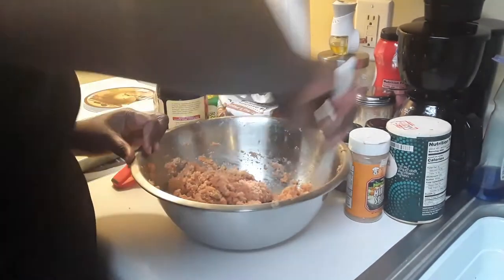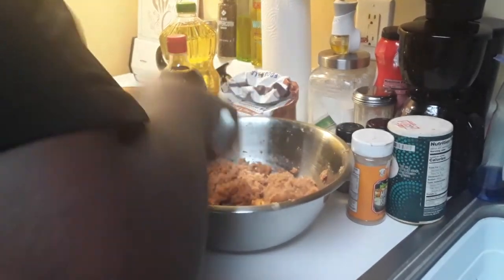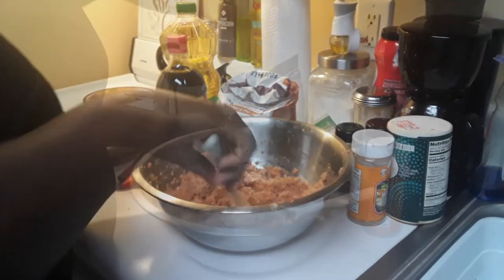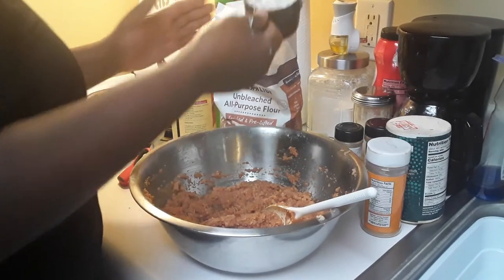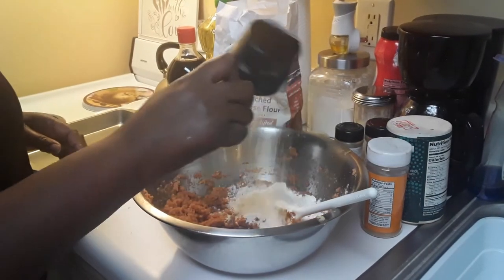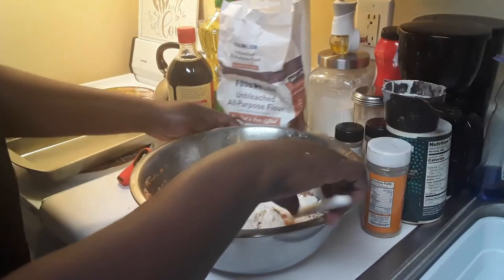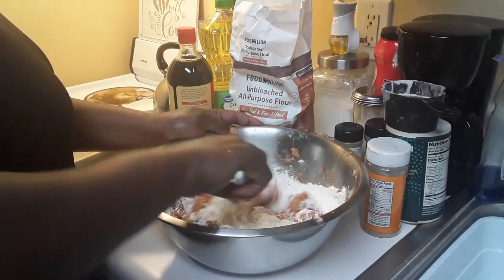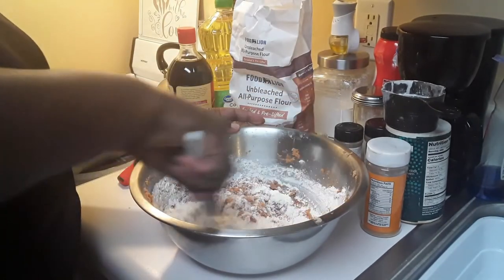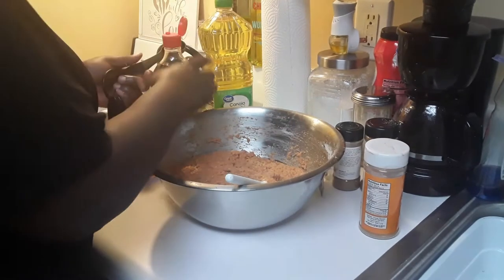My grandmother was one of the best sweet potato pudding makers back home in St. Martin. I've seen her do it for many years. She never taught me, but I would see her doing it, so I learned just by watching. Now I'm adding some flour because we've got to put some flour in to kind of hold it together — to stiffen it up, like we would say back home.